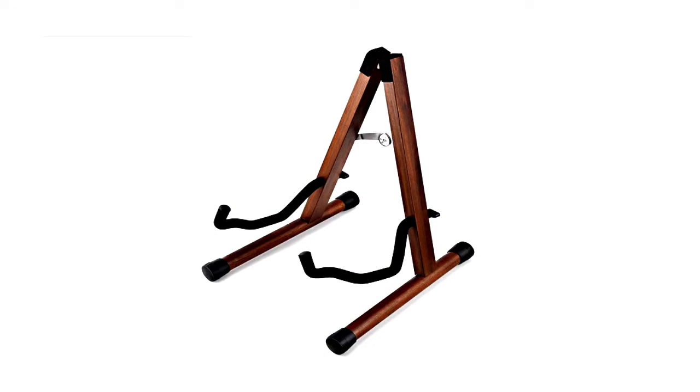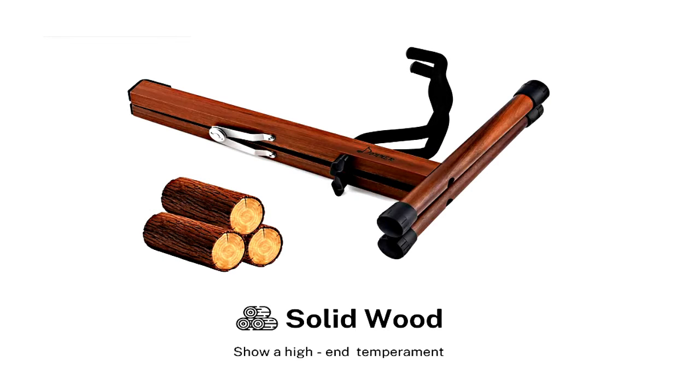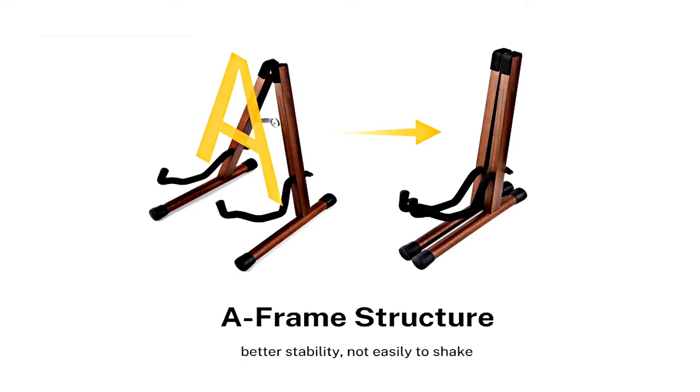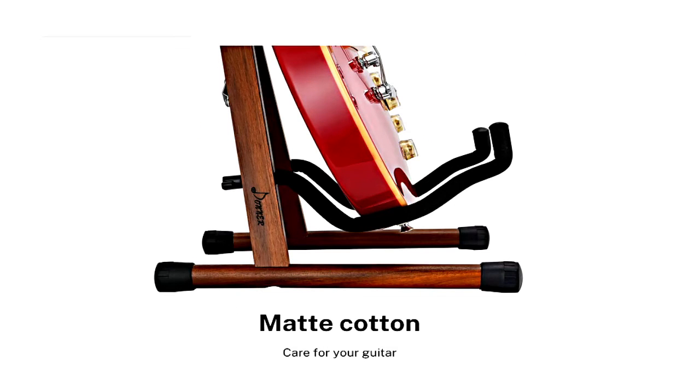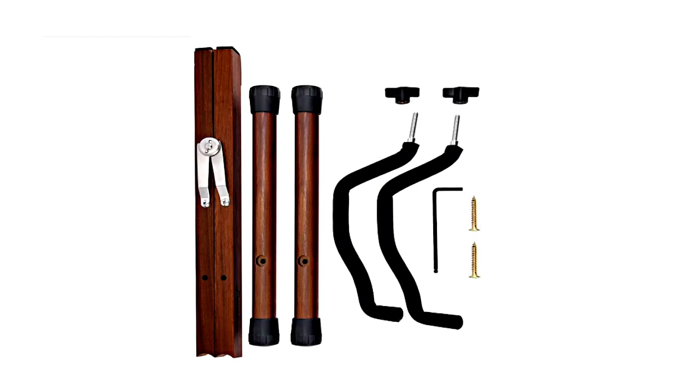Coming in at number 12 on the list is the Donner DS3 Wooden Guitar Stand. When a guitar player or a bassist sets their instrument down, they need a safe place to rest it that isn't going to scratch the finish. Not only will a guitar stand provide a means of upright storage, but I always encourage beginners to use these to keep the instrument front of mind. If the new player sees the instrument every morning when they wake up, or before they go to bed, it will improve their willingness to practice.